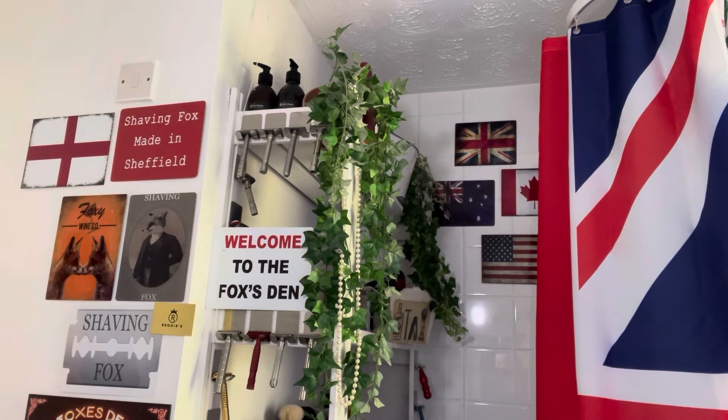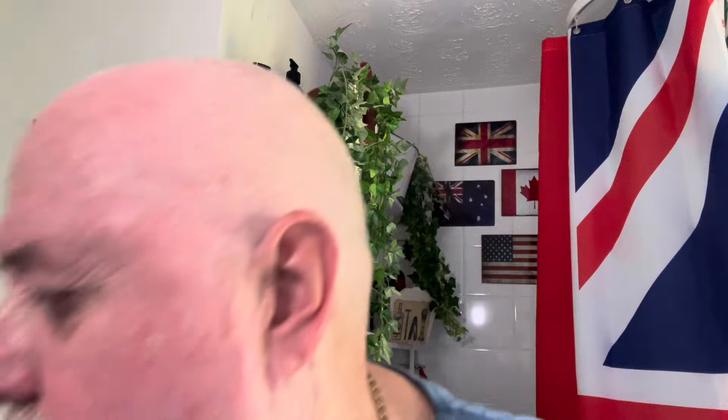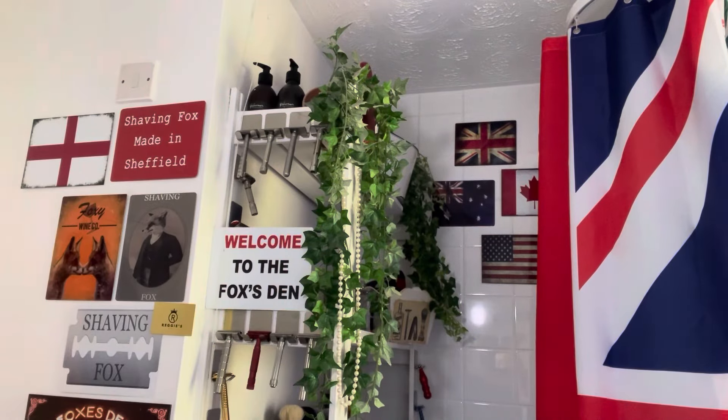I didn't have a head shave yesterday — I didn't feel like it, so I'll wait until Thursday and film it then. Look at that — shines bright like a diamond! Awesome shave, not a bit left, totally all gone. So that is it guys. The next shave will be Thursday — a head shave on Thursday, then a face shave Saturday. Thanks for watching guys, and for commenting and liking. Don't forget to subscribe — we're up to 580-something, so we won't be long before we're having a giveaway. Thanks for watching guys, love you all.